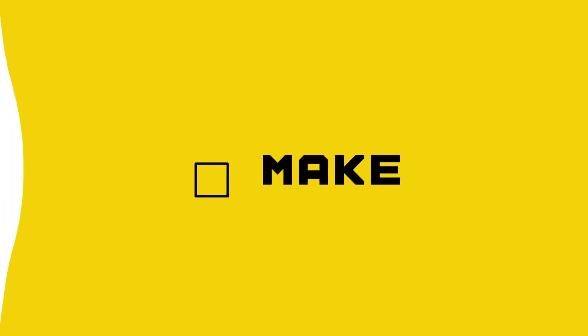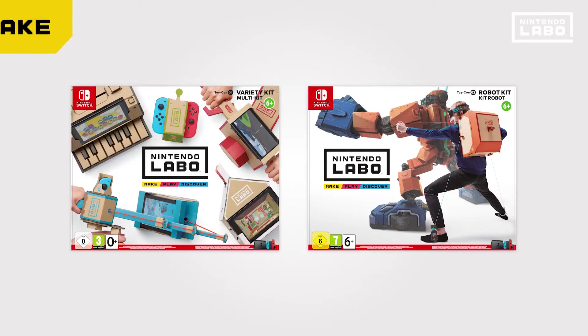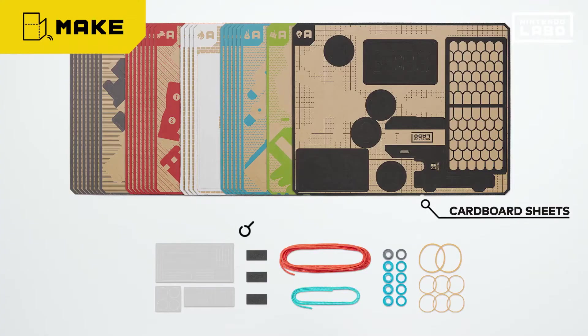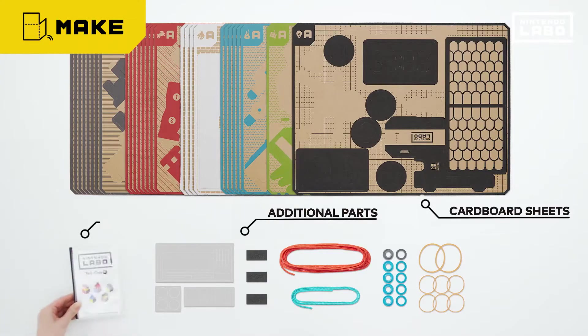Nintendo Labo. Inside each kit, you'll find everything you need: cardboard sheets and a Nintendo Switch game card.